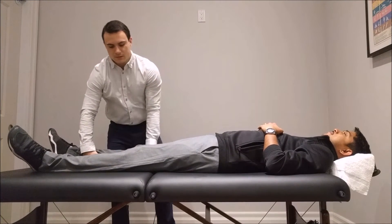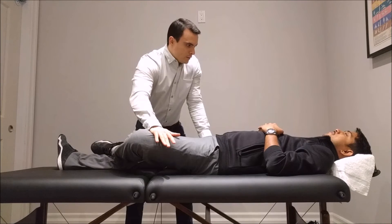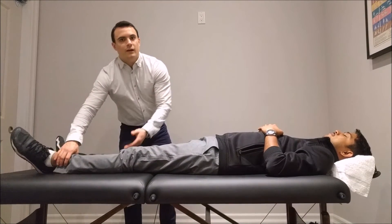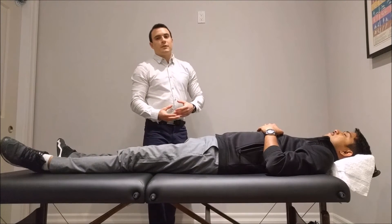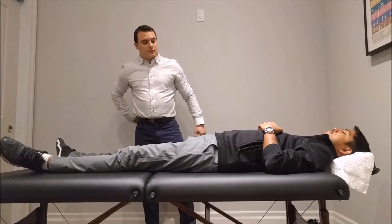That's good, so let's test the left side. There are two sacroiliac joints found on either side of the lower back. He is actually experiencing pain on the right sacroiliac joint, so that was a positive test for the right side.